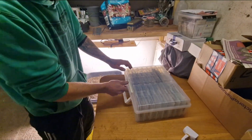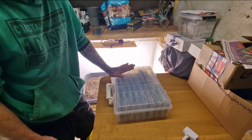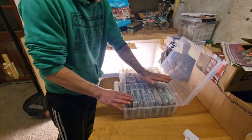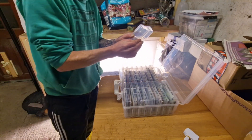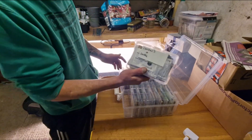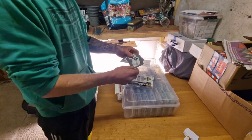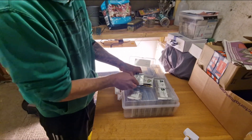Whilst that tray of compost is warming up to temperature, I thought it would be a good idea to sow a few more exhibition onions and maybe some more main crop onions. Let me look in the seed box — these are brilliant little cases for storing seeds, it's actually a photo album case and you can pick these up on Amazon for about £25. I've got all my leek and onion seeds in here, so I'll take a quick look and see which ones we're going to do.